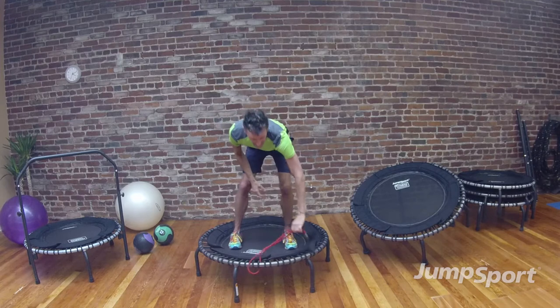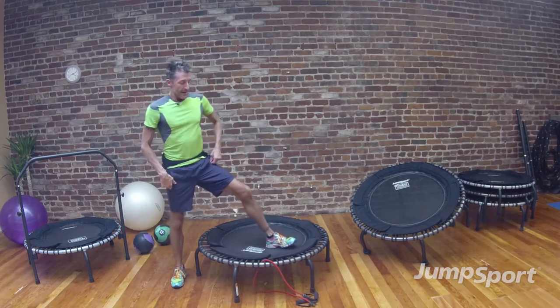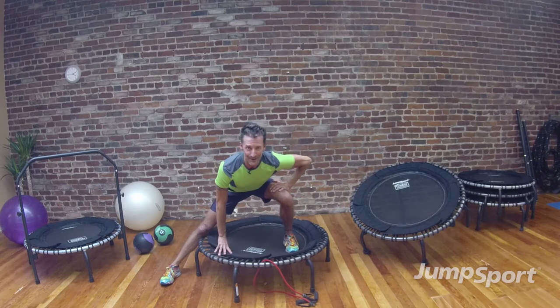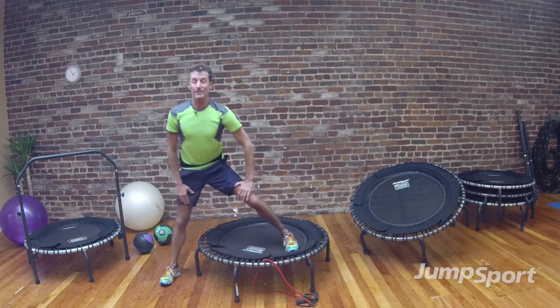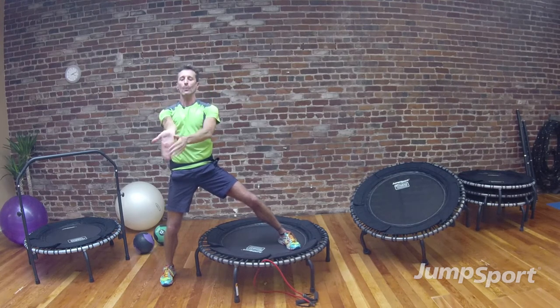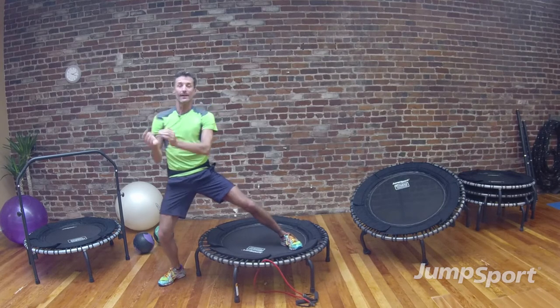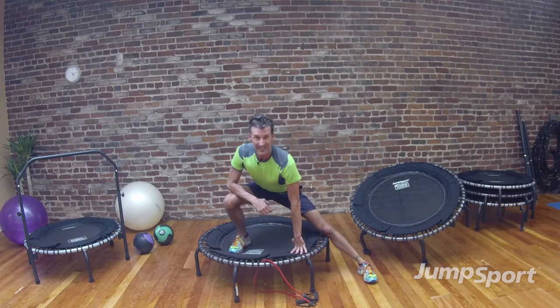So that was the muscle conditioning segment of our workout today. Let's just do a quick cool down and stretch. I'm going to step off the mat of my trampoline, and I'm just going to open up my inner thigh slightly — shift my body weight over to the side, straighten the leg of the foot that's on the floor, just enough to open up my inner thighs. I'm going to pop back up to the top and take that outside arm behind me — pull in and down — opening up the triceps that we worked with the tubing.